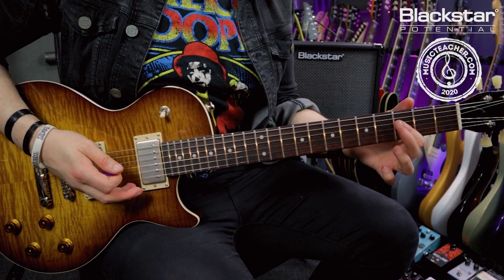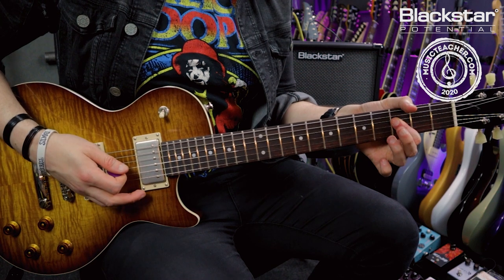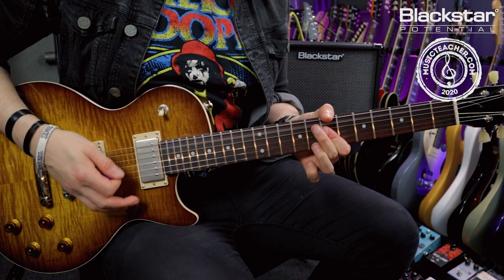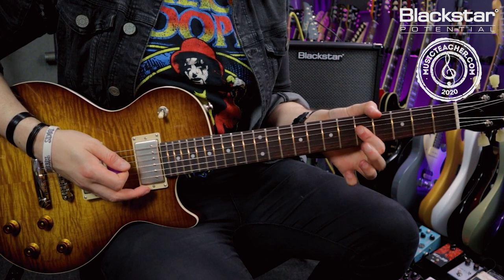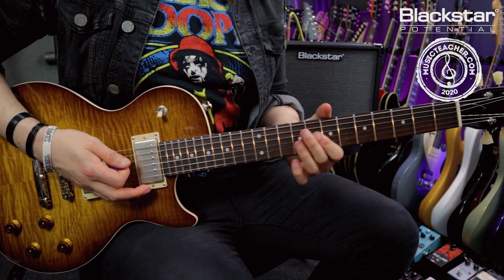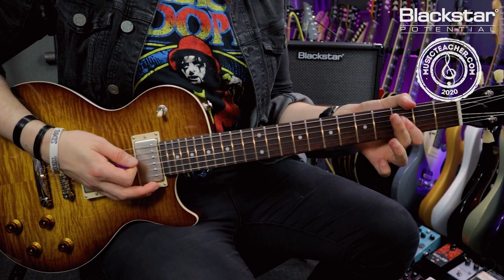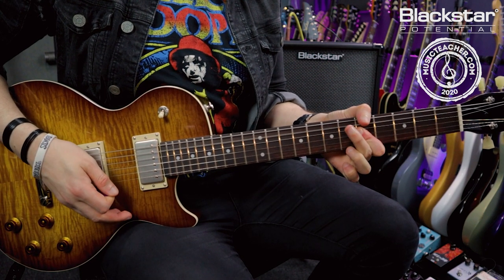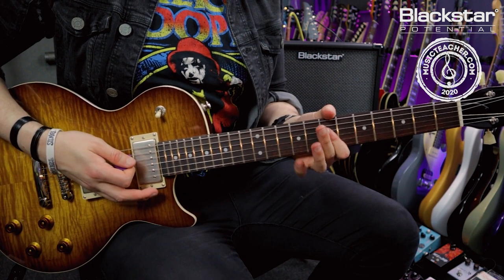Bringing that shape down to the 3rd fret, playing it on the D, G, and B strings once again. Then I'm adding my third finger to the 4th fret and pulling off to the 3rd. Then coming up to the 5th, playing that again and doing the pull-off from the 6th with my third finger. Between those two I'm putting another open string. I'm leaving the 3rd fret chord hang just slightly longer than the 5th.